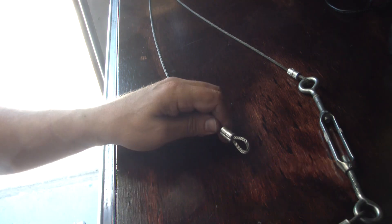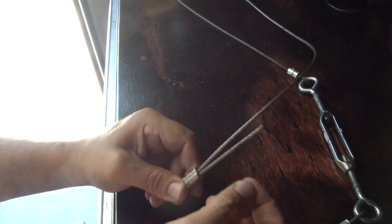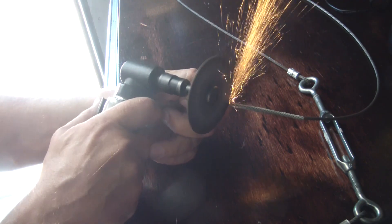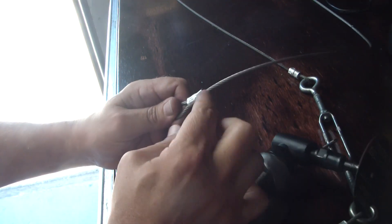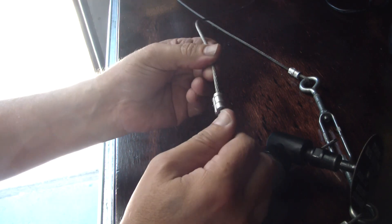What you want to do — you can leave the extra end on there if you want, but I don't. I get rid of it. It's too easy to get rid of, especially if you've got a grinder. There you go — nothing sticking out to get your finger on, not going to pull out, not going to slip.